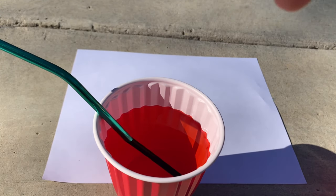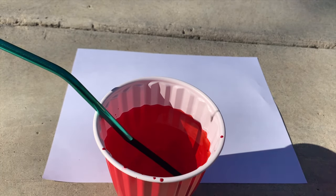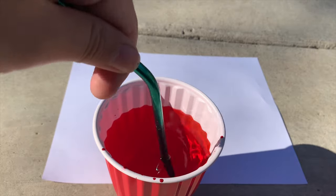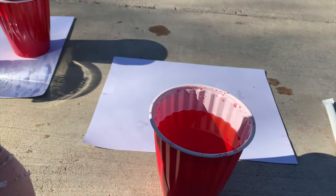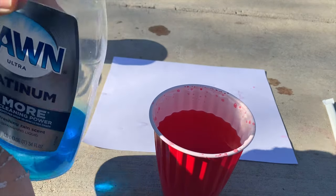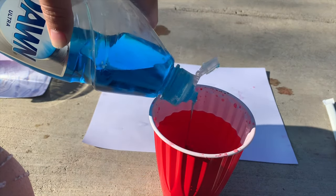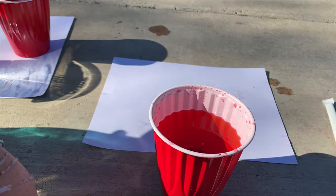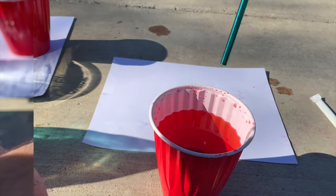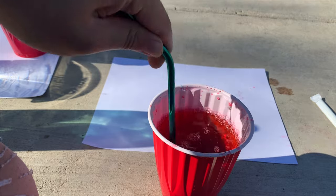Now you're gonna add in your soap, so make sure you put some in so that we create the bubbles. Make sure to mix the solution — mix the water and the soap.